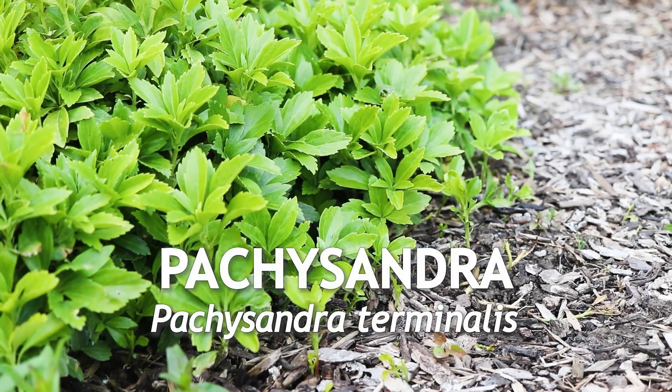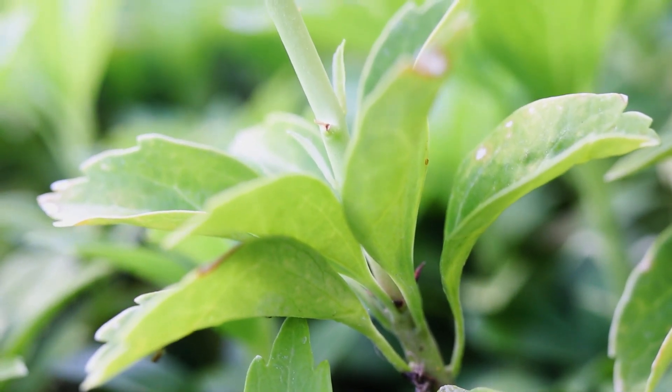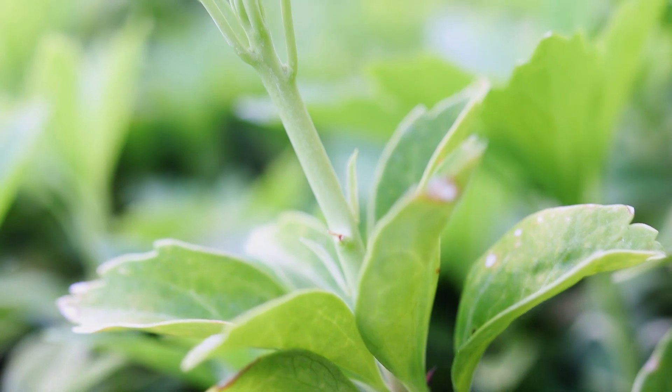This is Pachysandra, or Japanese spurge, a perennial that flowers in early spring. It has a mounding ground cover habit, with a light green branching stem that is smooth and hairless.